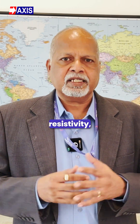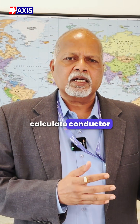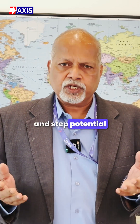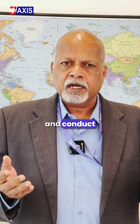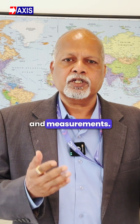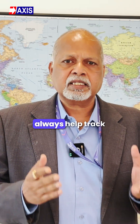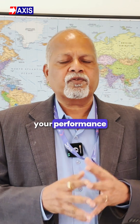Measure soil resistivity. Calculate conductor sizing and effective grid resistance. Ensure your touch and step potential is within limits. Conduct regular tests and measurements. Keeping everything documented will always help track your performance over time.